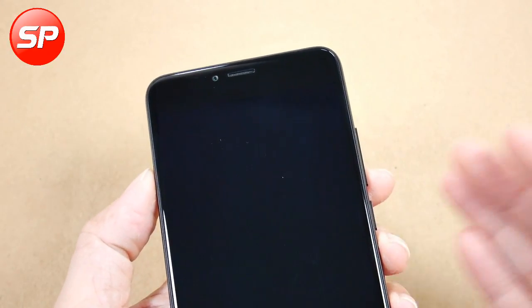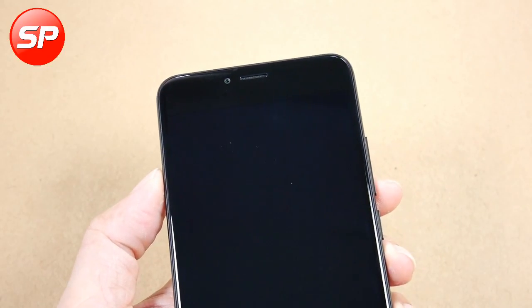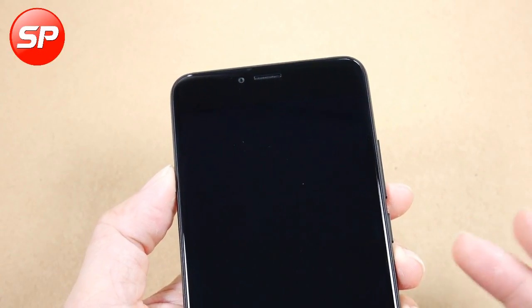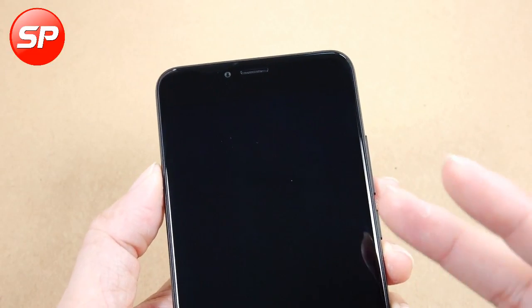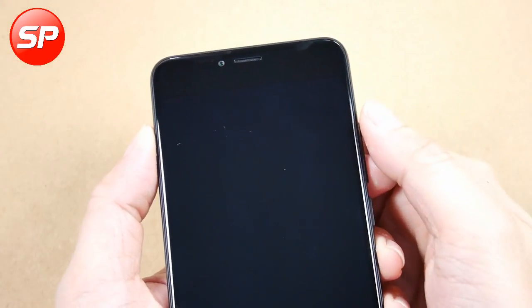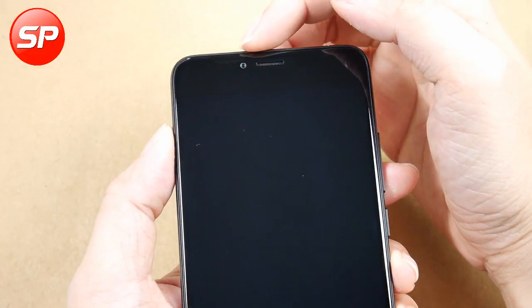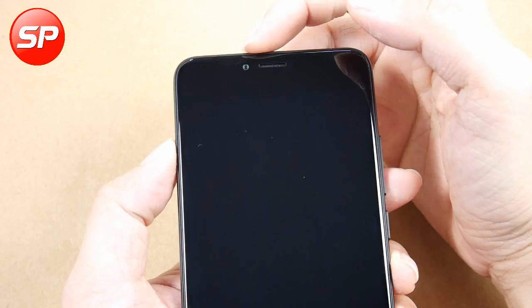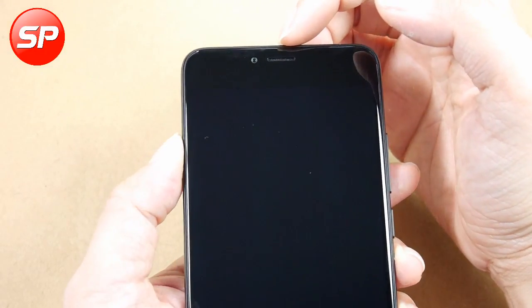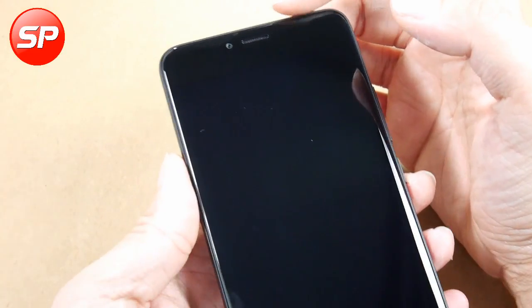For the M5, it has a micro-USB. Let's look at the micro-USB. There is an option for the micro-USB on this model.